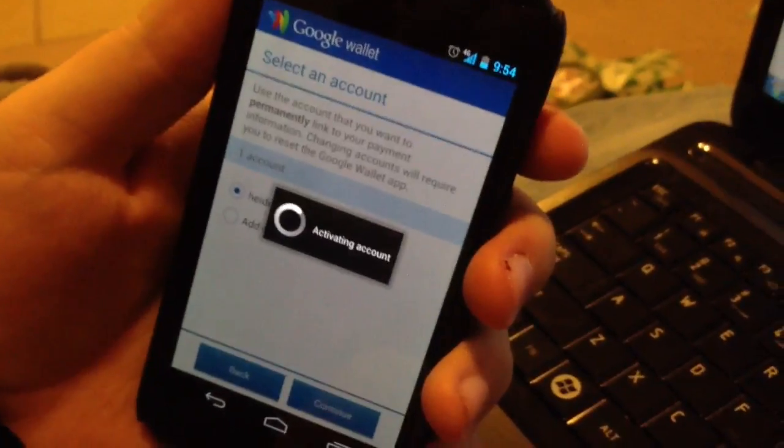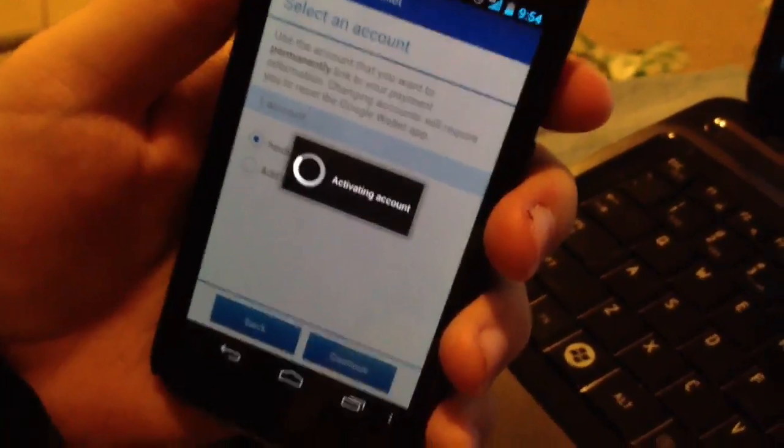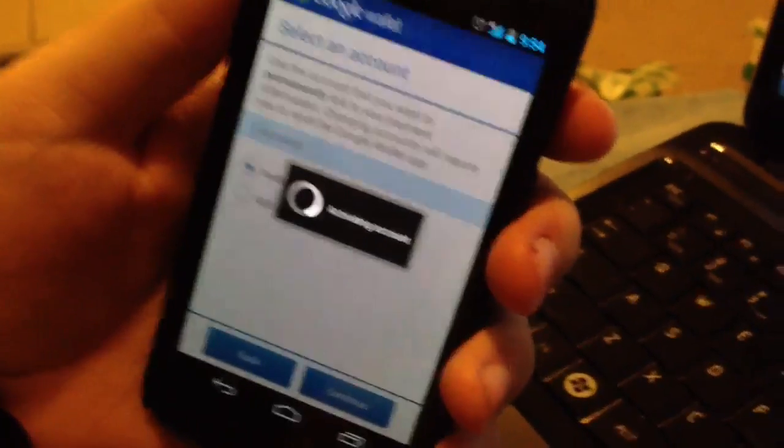We'll use the email address that we've got set up for Google Wallet in this case. We'll allow permission for the account. And here we are — we're on the screen where it's asking to configure a PIN number, and we're going to do that real quick off camera.